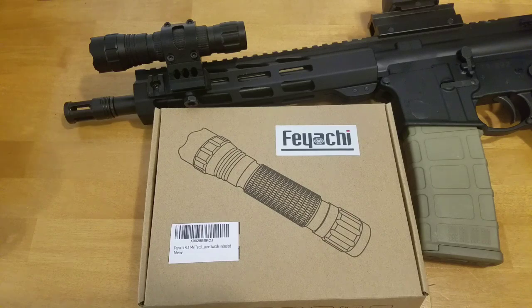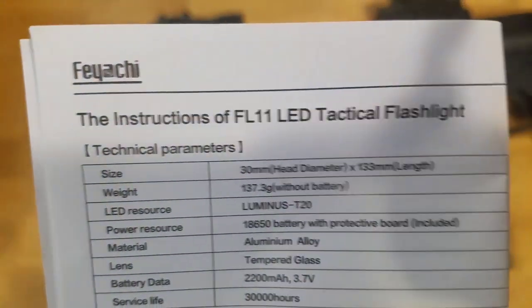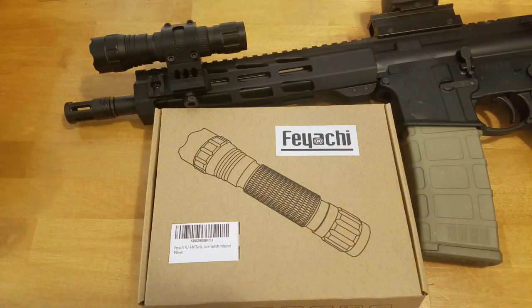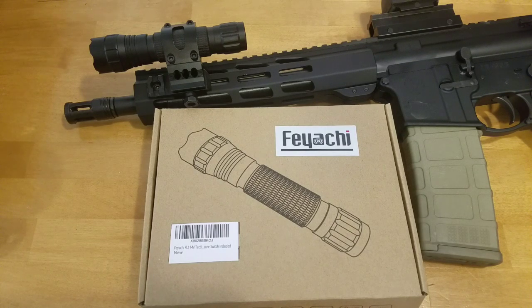Hey everybody, CarolettaGunGuy here. We are going to take a look at the Fiatchi FL11 LED Tactical Flashlight that you can buy right now for $29 on Amazon. This is actually the FL11MB LED Tactical Flashlight — the MB stands for matte black, while the plain FL11 is more of a shiny finish. Quick specs: it has a max of 1200 lumens, weighs about 4 ounces, and is advertised to illuminate up to 200 yards with 4 hours of lasting illumination. It's rated as water resistant.